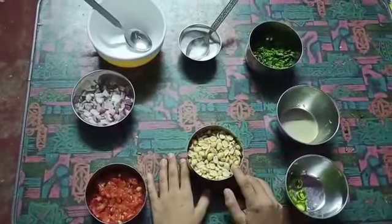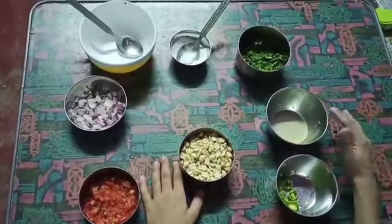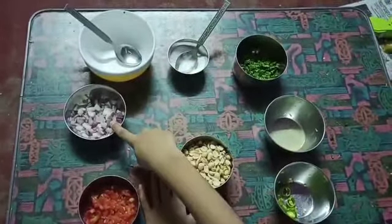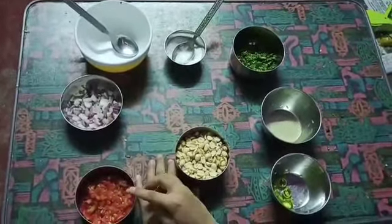I use these ingredients: peanut, green chili, lemon juice, coriander, salt, onion and tomato.